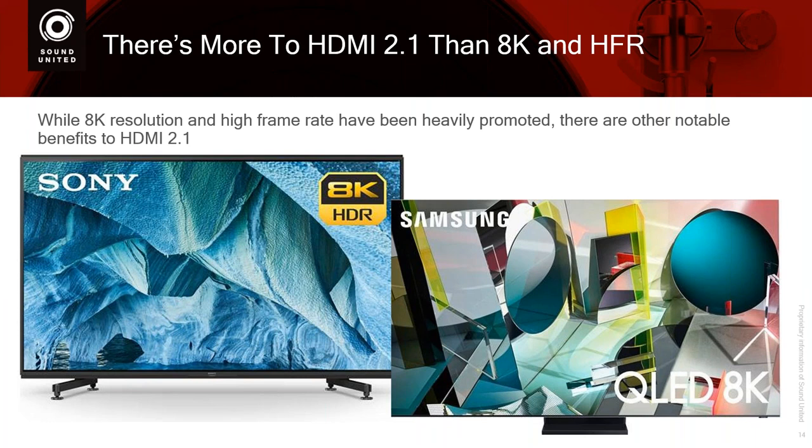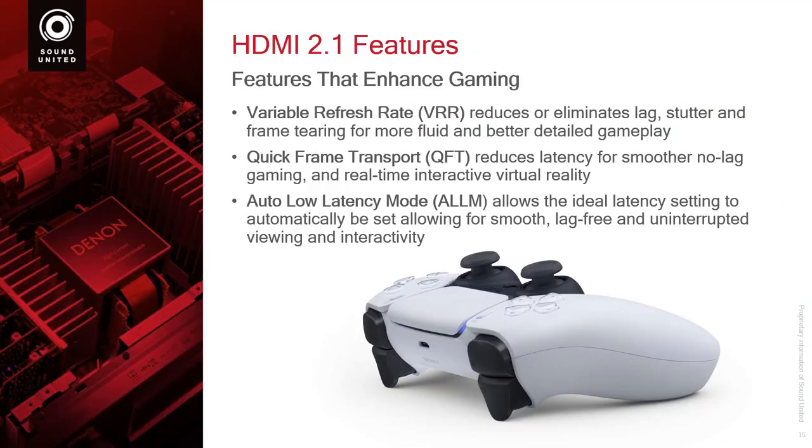But there's more to HDMI 2.1 than just 8K and high frame rate — things to enhance the user experience and also the audio experience. Let's go through and look at these different extra benefits to HDMI 2.1. The first: features that enhance gaming mostly. Could these also enhance a movie experience? It's possible. But a couple of these are pretty much designed for gaming. So: variable refresh rate.